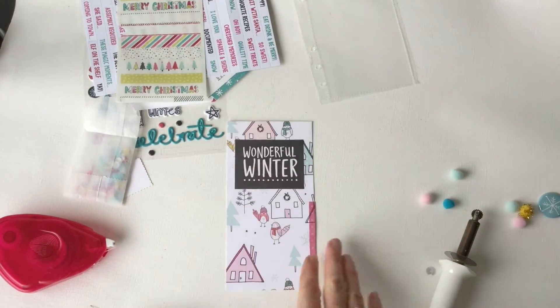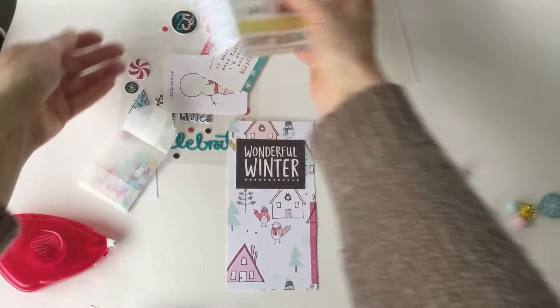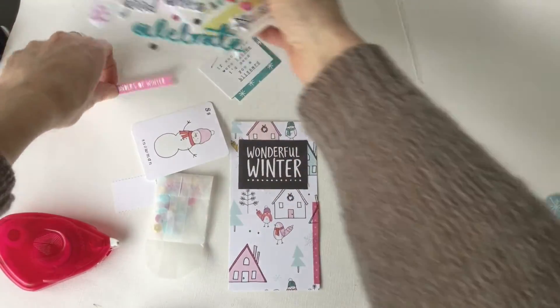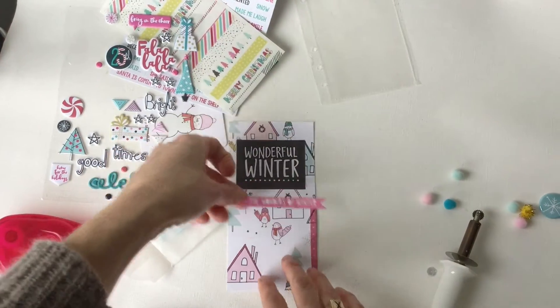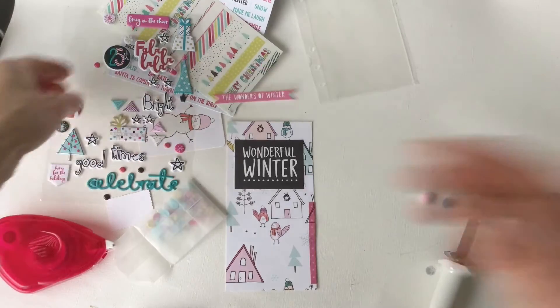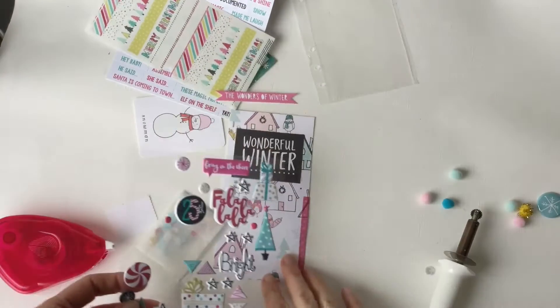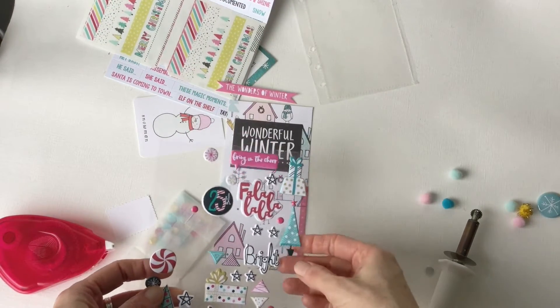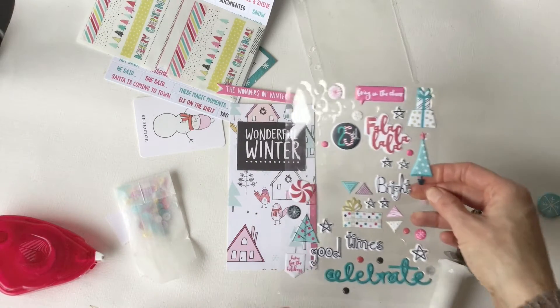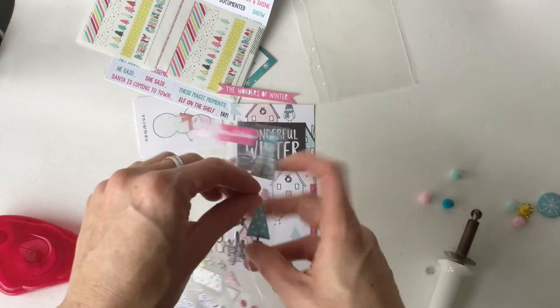I'm not going to concentrate too much on the back because I'm going to keep the front. There's also this — Wonders of Winter. It's kind of repetitive. Maybe that tree looks cute, because there's trees here as well. I think the long, tall one is good.